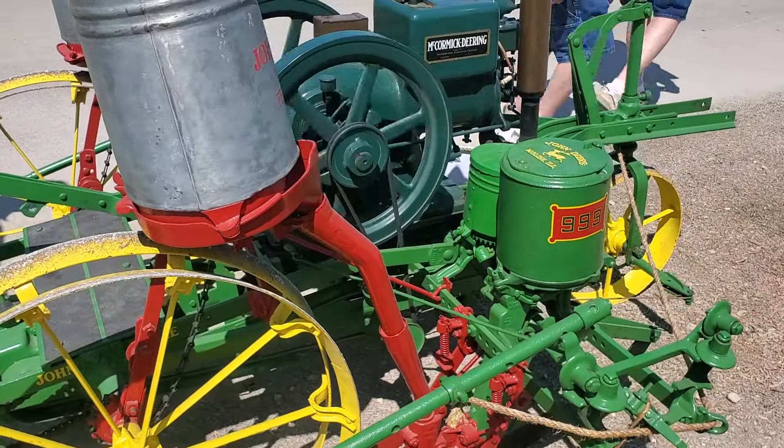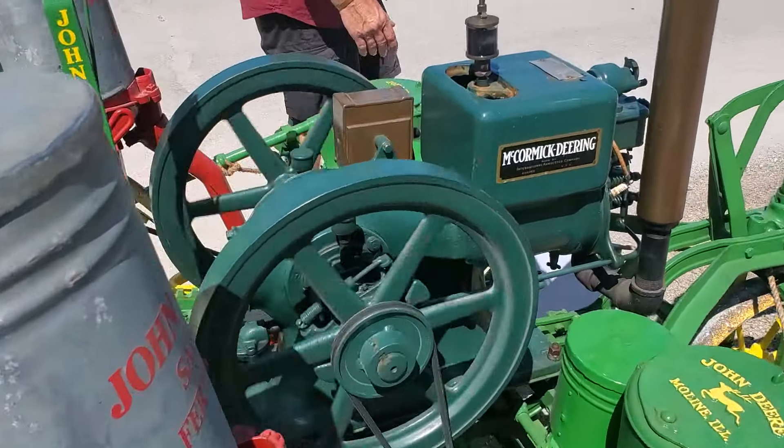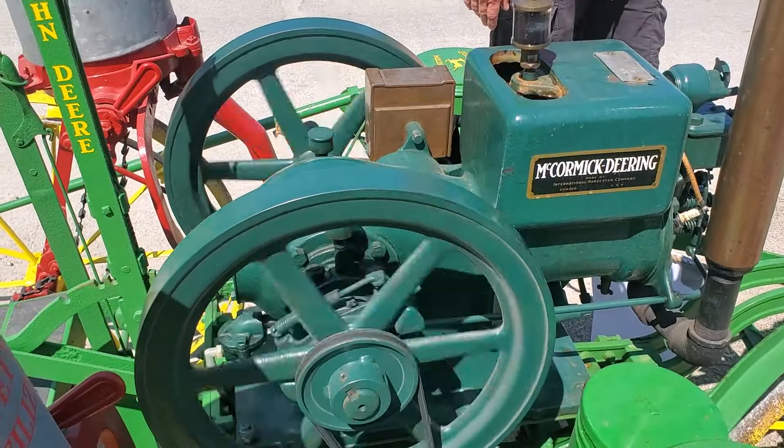That has a Honda engine in it. Six and a half horse on the engine inside the barrel. It'll see the top of the engine. It goes.